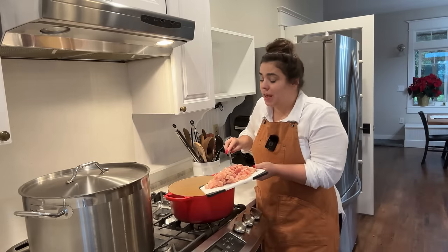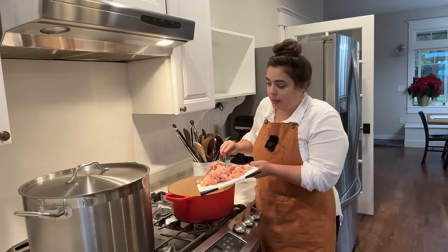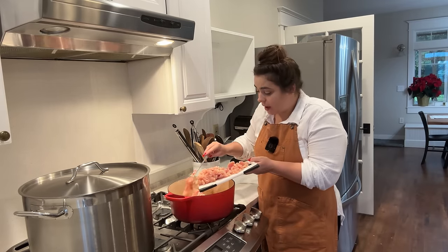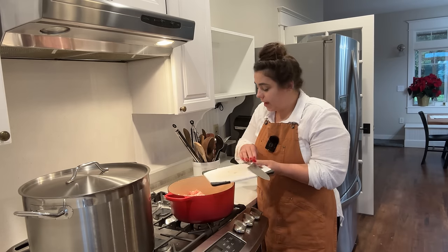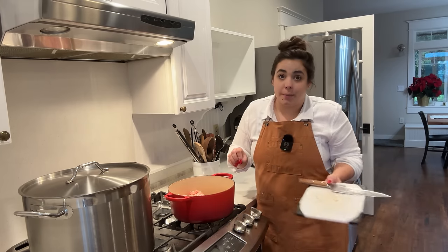It's gone from snowy and whimsical to pouring and dreary. I'm going to get some chicken thighs and chicken breasts into my pot. We are going to make chicken and dumplings tonight — not the flat dumplings, we're going to make the nice pillowy puffy ones. This just sounds so delicious and cozy. I've never had the dumplings turn out nice and puffy before, so I'm excited to see if we can do that today.